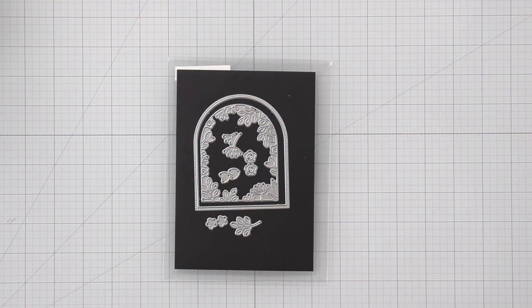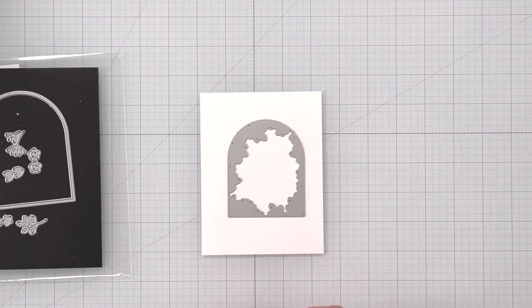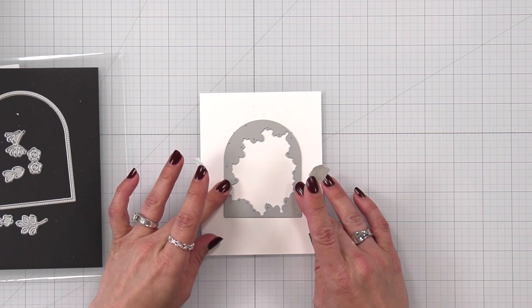This is a look at the Secret Garden window die and I'm only going to be using the inside piece. I really do like that arch to go around it, but for right now I just want to create the window with all of that die cut detail in there.